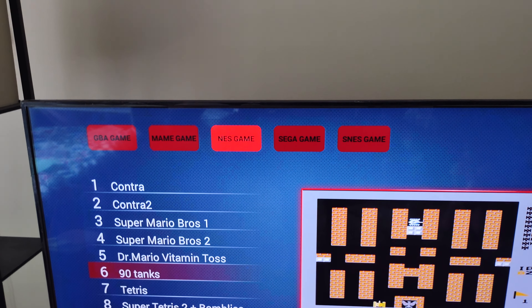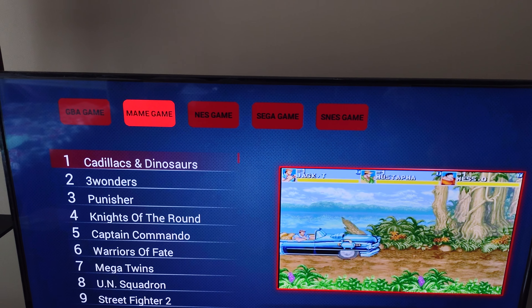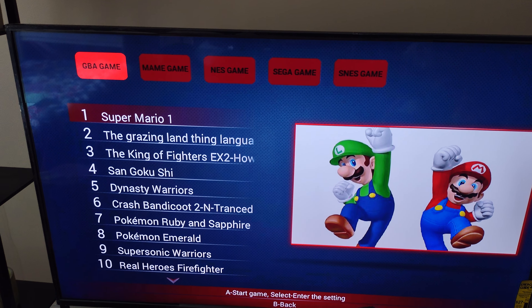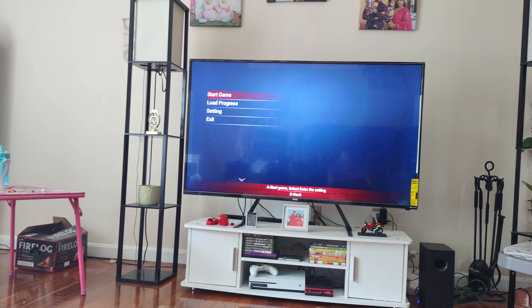Tankers — wow! It gives me so much 90s vibes, I haven't seen this game in a while. But the only problem is only one console is working; the other one is not. Let me fix the other one. Super Mario — start game.